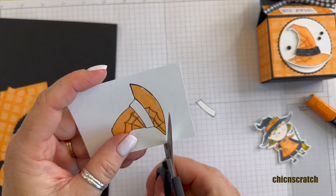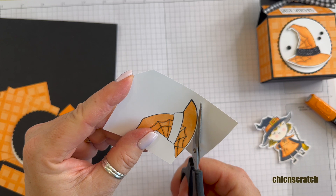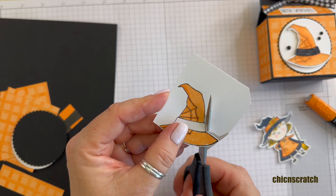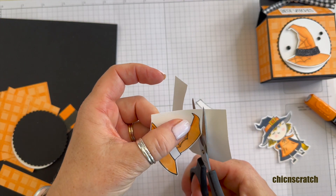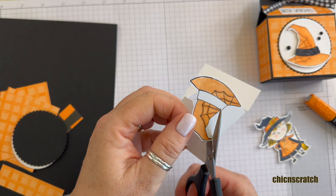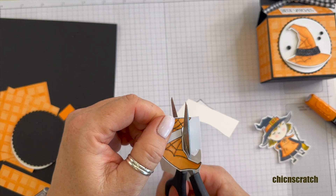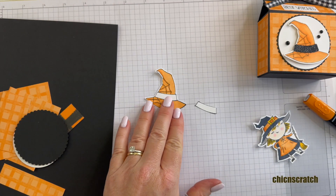I need to clean it up because I'm completely covering this with the washi tape. Okay, so now let's fussy cut this one.